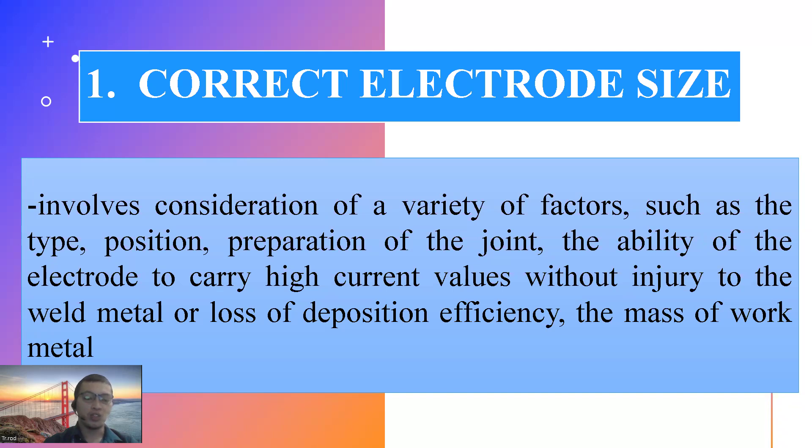Anong position sa pag-i-weld ang gagawin mo? Flat, horizontal, vertical, or overhead position. Anong klaseng joint ng metal ang gagawin mo? Kukonsider mo rin yun. Yung electrode ba napipiliin mo, kaya ba niya mag-carry ng high current o low current lang? Gaano ba kakapal ng bakal ang i-weld mo? Dahil sa mga considerations na yan, makakapili ka ng tamang electrode.